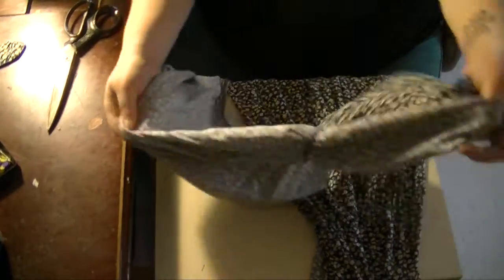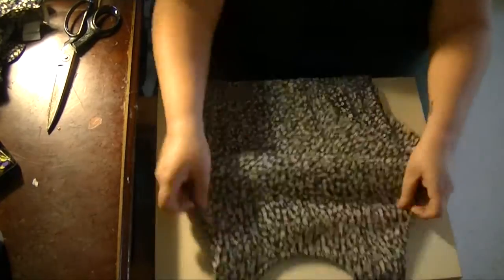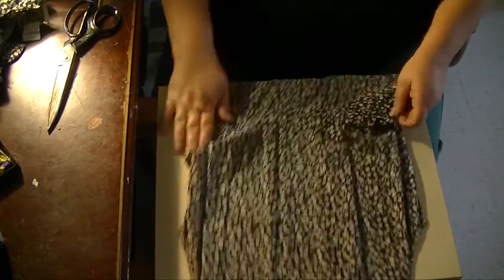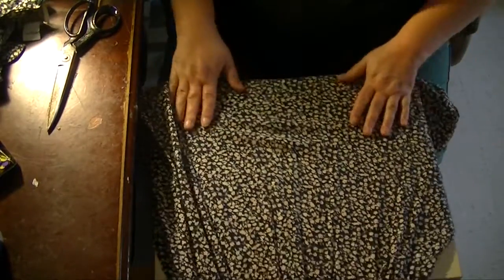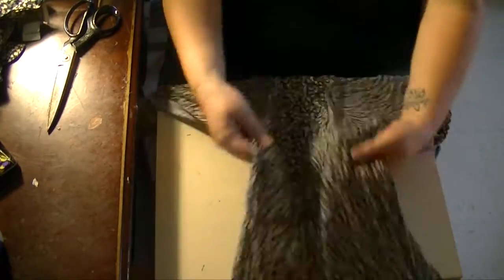Okay, this is the back part of the dress, and we're going to keep that because we're going to use it. This is the front part of the dress. Obviously this is way too long for an apron, so what I want to do is cut it to make it a reasonable-sized apron.